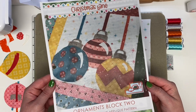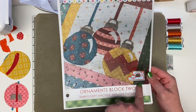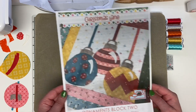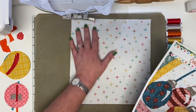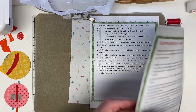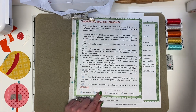Hey stitch cuties, it's Brittany with Stitches of Love Quilting. In this tutorial we're going to use our embroidery machine to make block two of our Christmas Lane block of the month. You'll have your pattern or your fabric that comes in your kit — go ahead, give it a little bit of starch and press it so it's ready to go. Then open your pattern, read through your instructions, download your file, and put it on your embroidery machine.